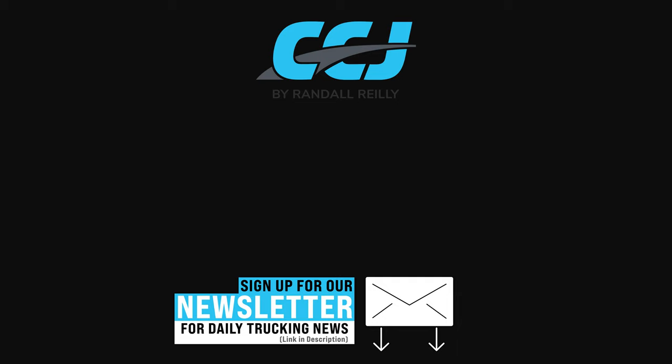For the latest in clean transportation, subscribe to our daily newsletter by clicking the link below.